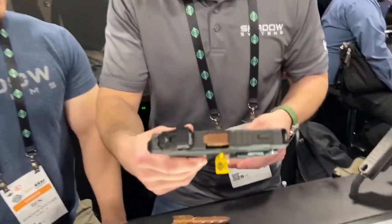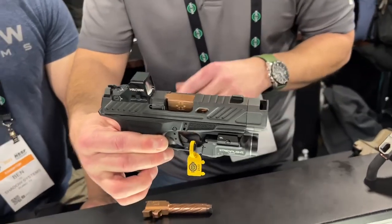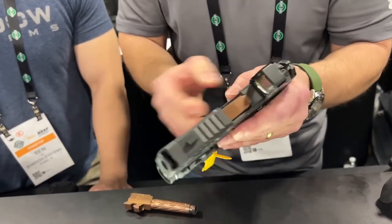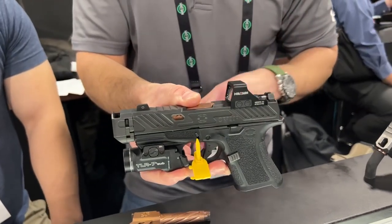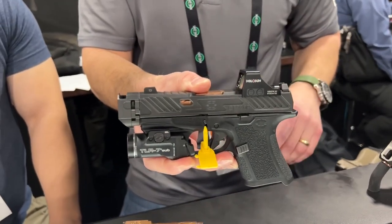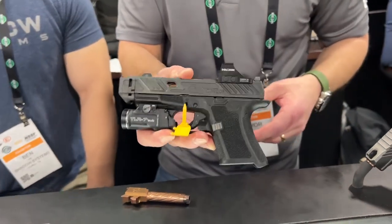Here it is on the gun itself. This is a CR920P — this one happens to be the elite slide and it has the Holosun 507K on it in our patented optic cut.